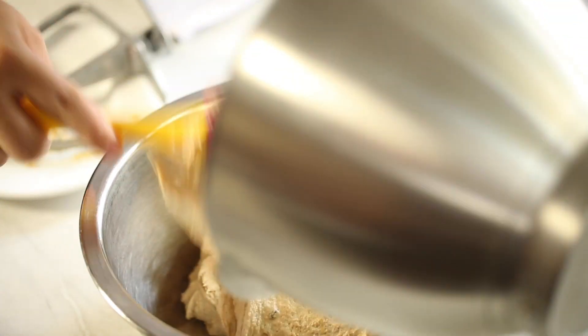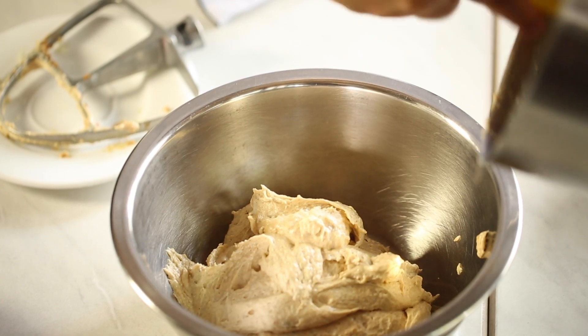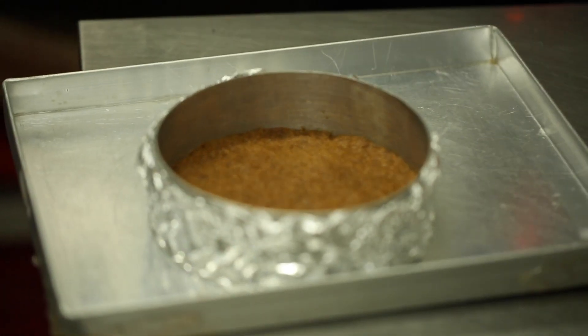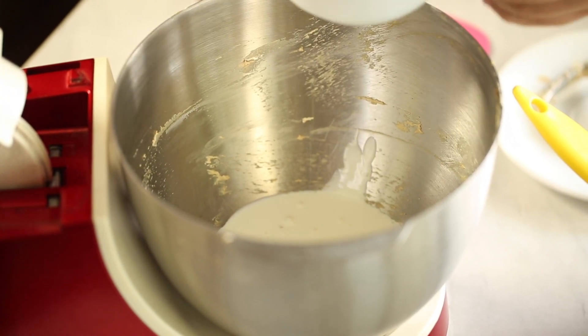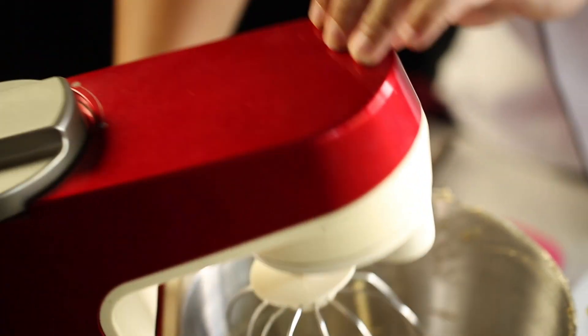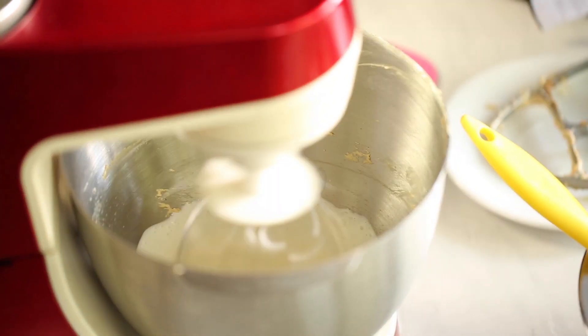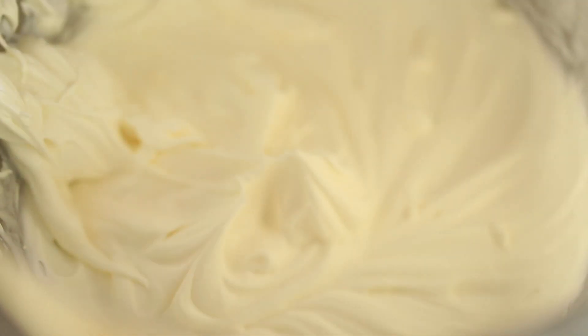Transfer the mixture to a bowl. The oven base is done at 12 minutes — take it out and check; it looks perfect with the texture we want. Leave it to cool completely. Add whipped cream to your mixing bowl — you don't need to wash the bowl since you're mixing with the same batter. Whip at high speed, looking for a soft peak stage — light and aerated, stopping once you see the swirls.